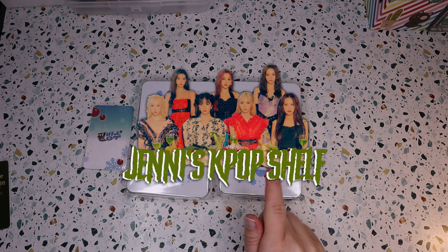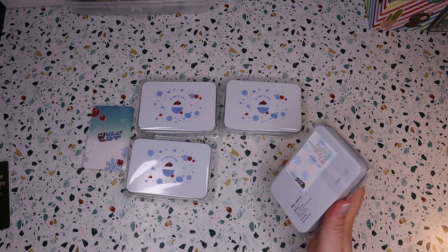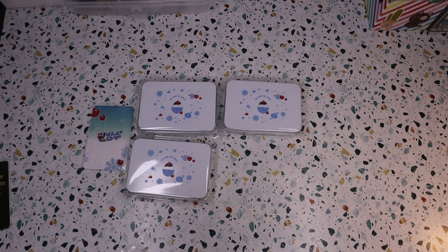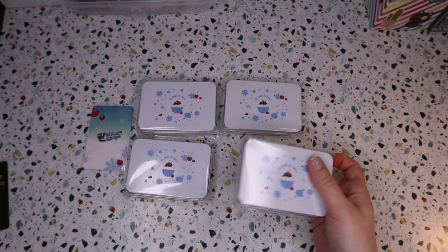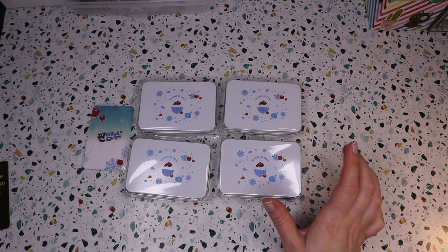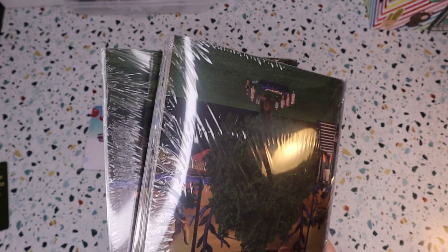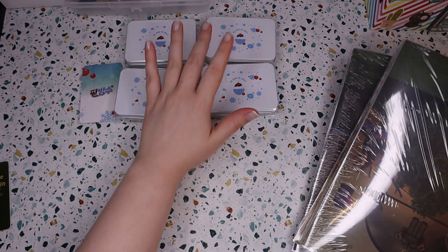Hi guys, I finally have my Patvinsu MD stuff. These are tin cases and they come with photo cards. I believe there are 31 photo cards total and there's 10 in each, so I got enough to cover all of that. But I did get the rest of my albums today that I ordered, so I'm gonna go ahead and we're gonna see what pulls I got in there.